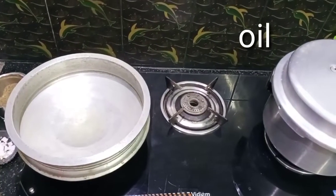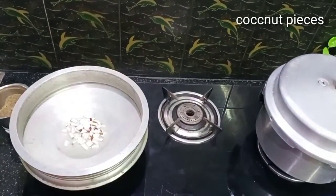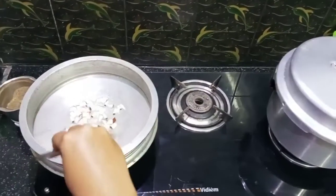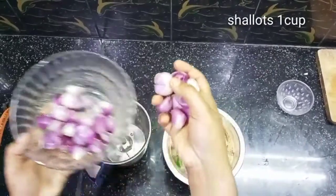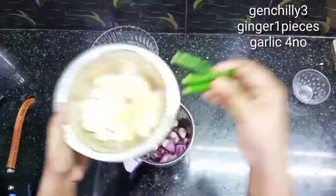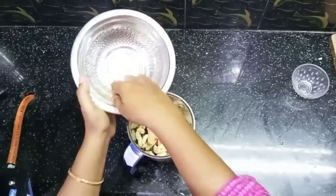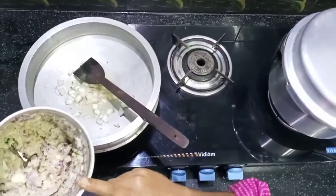Now add 4 sunflower oil. We will put the sunflower oil in the pan — put it in a little bit. This is an option for you. Let's fry it in the pan. Put green chilies in the pan, ginger oil in the pan, and garlic in the pan.